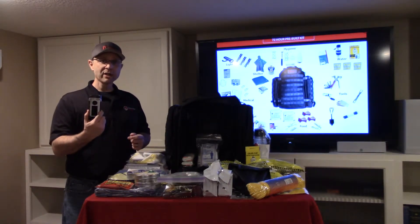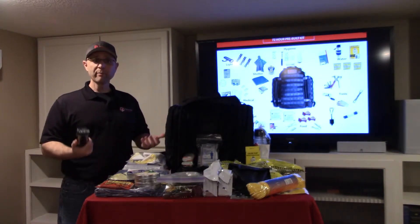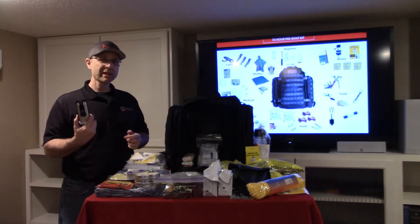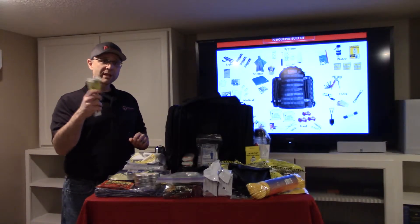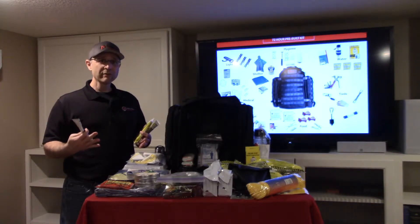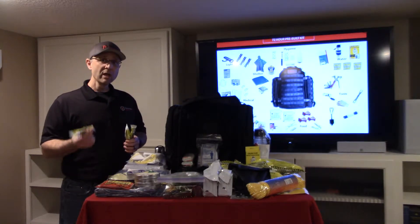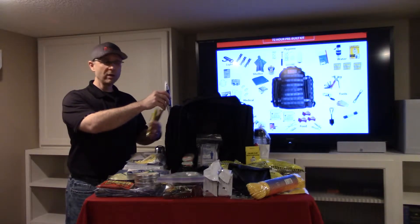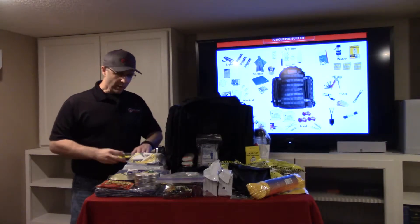The first thing we picked was this flashlight. We love it because it's hand crank and solar, so you don't ever have to worry about it running out of power. Anytime it gets low or starts to dim, you crank it up for about 60 seconds and it gives you two to three hours worth of light. We also added chem sticks — you break them and drop them in the middle of a room and it gives you enough light to see around. You can also slide them into the MOLLE webbing, so if you're out at night hiking, you'll be able to see each other and stay together as a group.